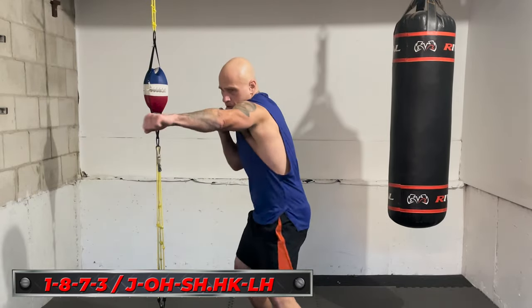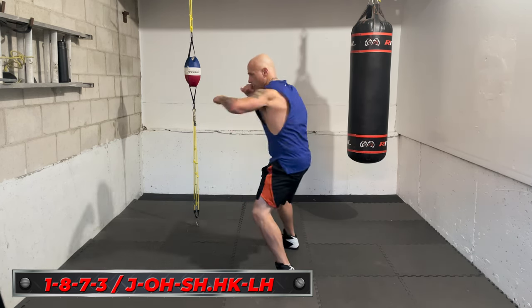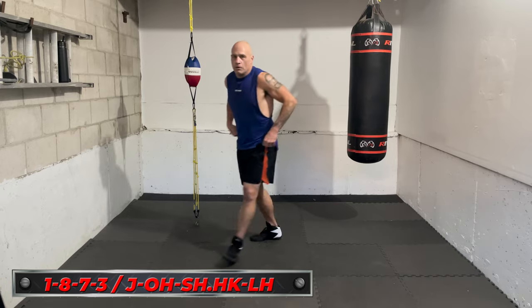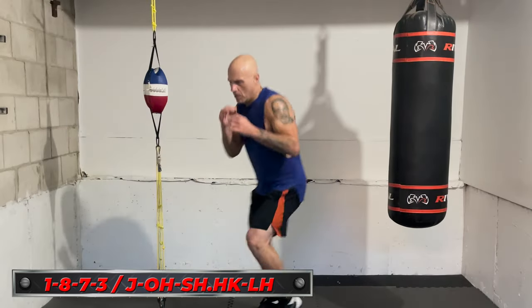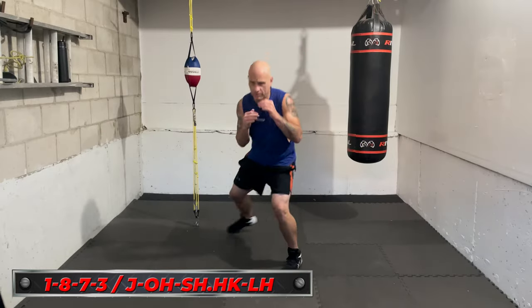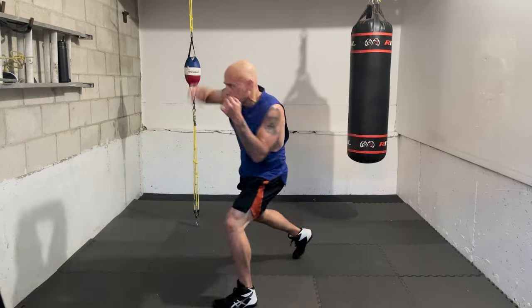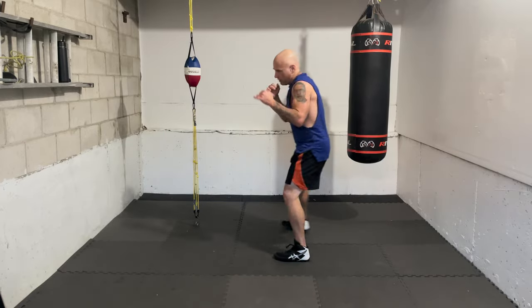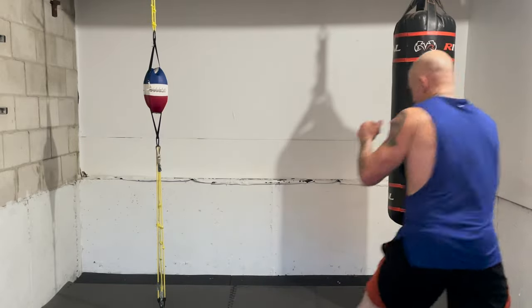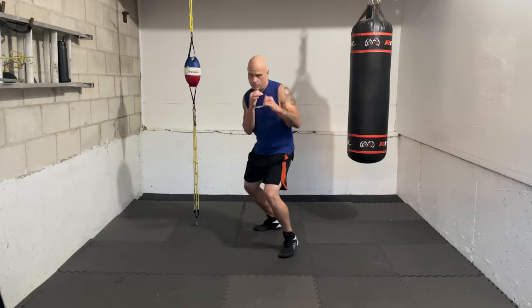Next combo: jab, overhand right, shovel hook to the body — that's a seven on the lead side — then double up with the lead hook upstairs. So it's one, eight, seven, three. Let's get into it. Break is over, let's go! Ready — one. Moving around, go with the jab. Nice and loose. Let's add the overhand right — one, eight. That's it, again — one, eight.